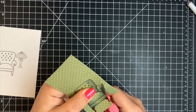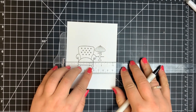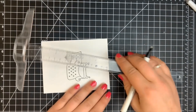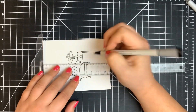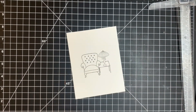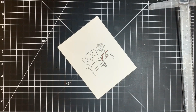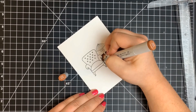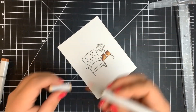I fussy cut this out along the black line, then added a little table for the lamp to sit on, using my T-square ruler and a Copic safe EK Success journaling pen. Keeping it simple — just straight lines for the table and table legs — then doing a little shading with E20 markers. Going in with my darkest color, adding shading to the back portion of the table, where the chair hangs over it, and where the bottom of the lamp sits. Blending that out with E25, E23, and finishing with E21 for the highlight right at the front.